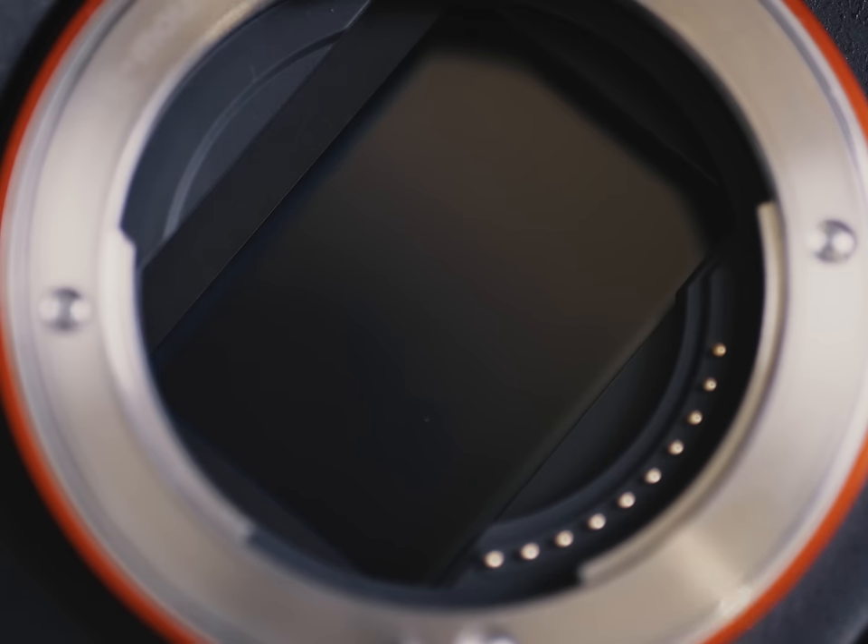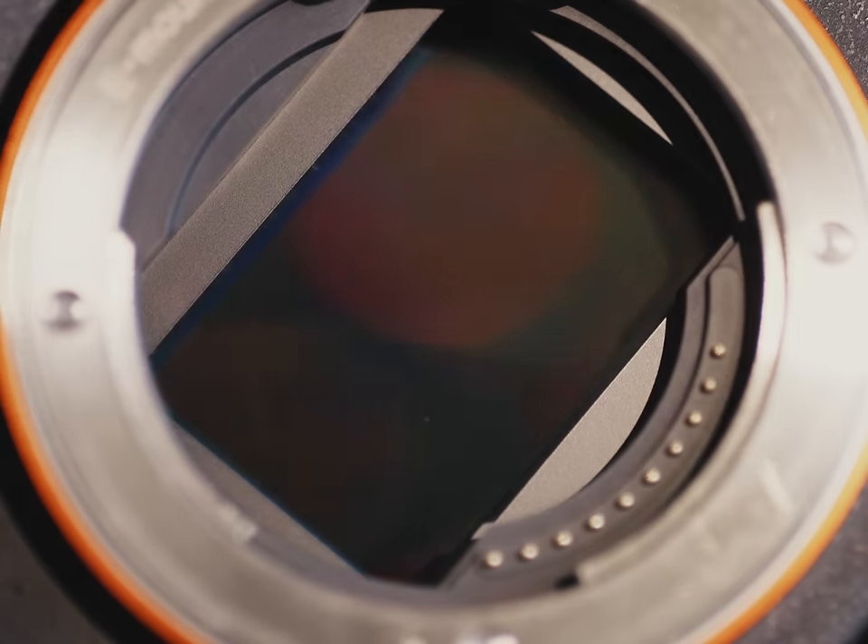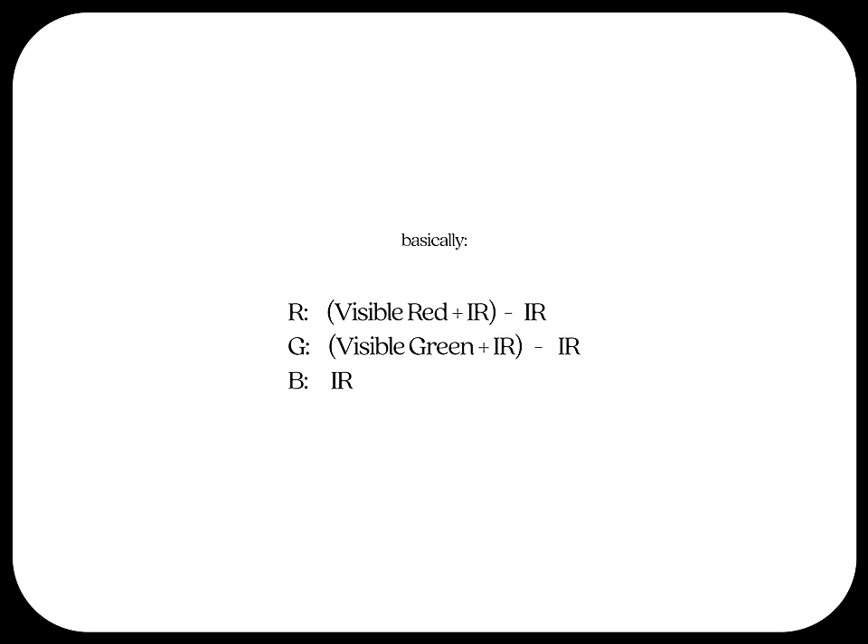Luckily, digital sensors work in a similar fashion — they also have red, green, and blue arrays, meaning we have three channels to work with. So what if we could cut visible light out of one of those channels and use that channel to composite out information from the other two? Pretty abstract, and I did not think it would work either, but here we are.